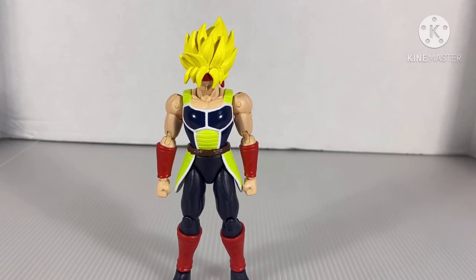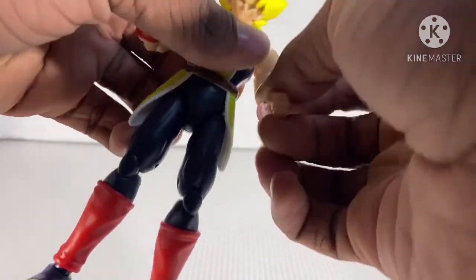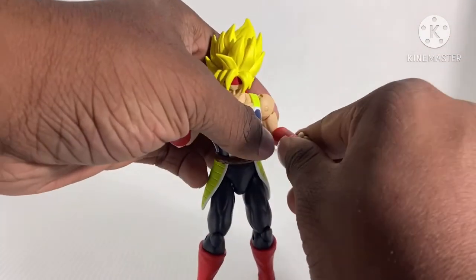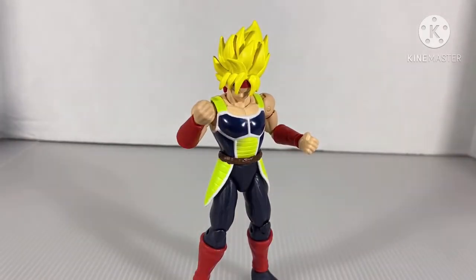Overall, what do I think of the figure? I love it — he's actually pretty good. Bandai America did step up ever since the first wave, and this figure is an exception for that. I recommend you go buy him. I think he's like $20 on Amazon — I found mine at GameStop, so I was lucky. This figure is definitely a must for your Dragon Star collection.